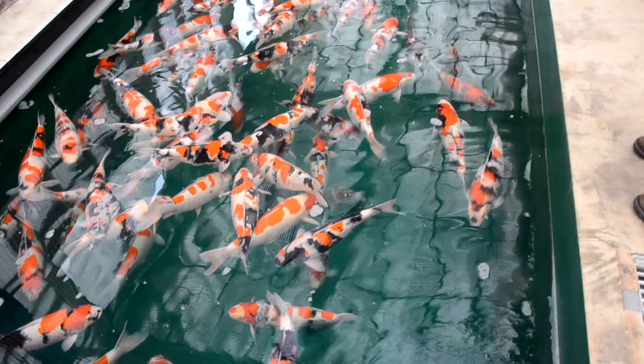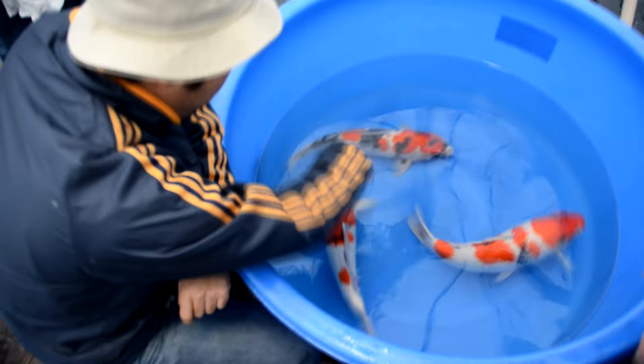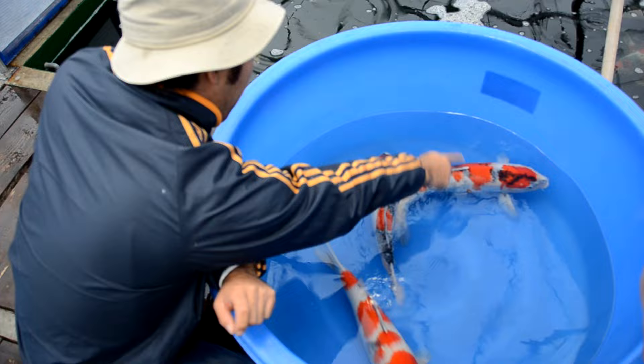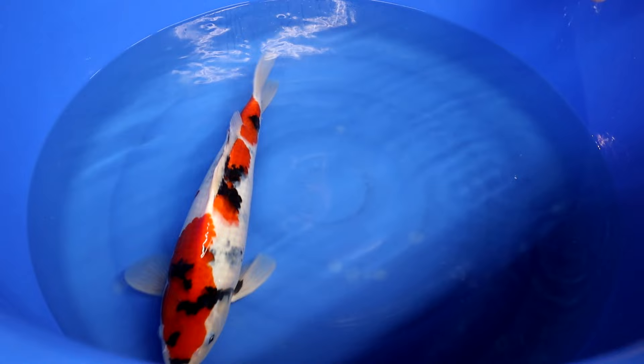It is important that a Showa has black markings on the head area, but actually all three colors — black, white, and red — should be visible there. Over the rest of the body, the colors should be nicely balanced. There are multiple varieties of Showa: Doitsu Showa which is scaleless, Ginrin Showa with shiny elements over the entire body, Tansho Showa with a red round marking on the head and white and black on the rest of the body, and many more variations.